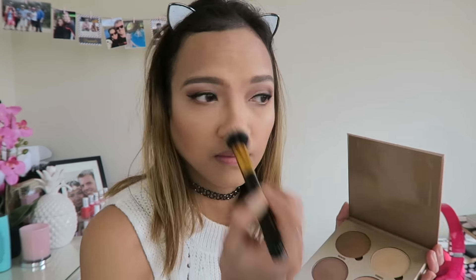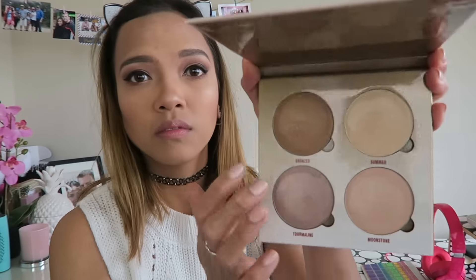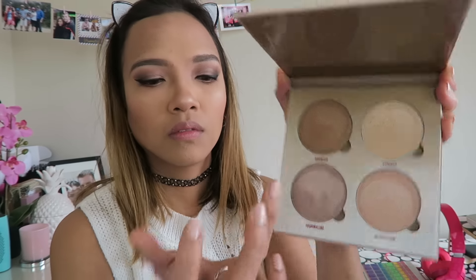And I went back to Kat Von D because I wanted to contour my nose — my nose is flat, joke! So yeah, for my highlighter I'm using the Glow Kit Sundip — yes, super super good, love love love! So I mixed Summer and Moonstone for my highlighter today. And this is my highlighter. I'm using the Tourmaline on the inner corner of my eyes using just my finger. I love it — super love this highlighter, guys!